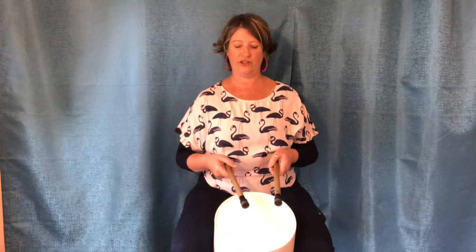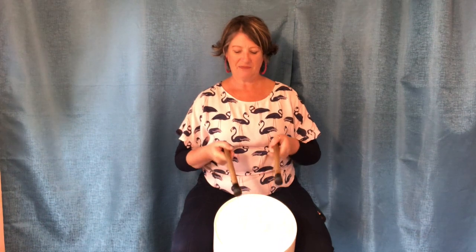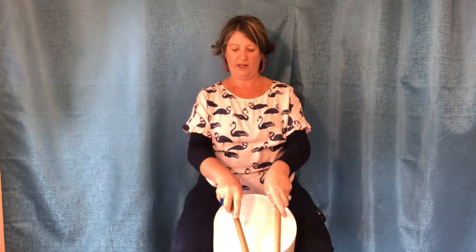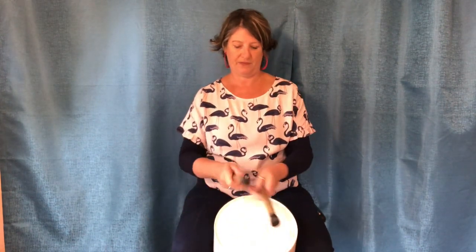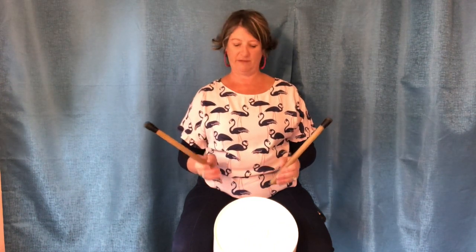Here we go — one, two, three, four, and one, two, three, four. Awesome, fantastic! Now we're going to practice four on the rim. Get ready — the rim is the one furthest away from you and you can use the little parts of the stick. Here we go after four — one, two, three, four, and rim, two, three, four, and rest. Excellent — make sure you're bouncing.